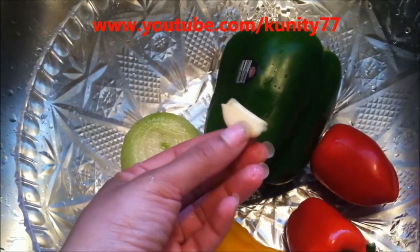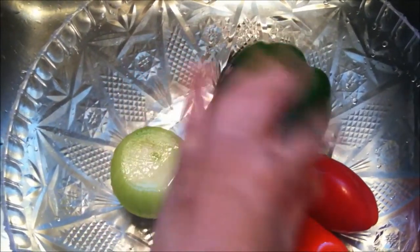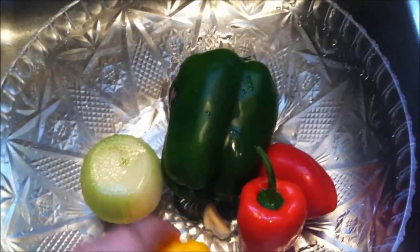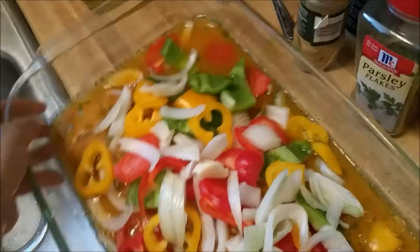Right here I cut up a white onion, some garlic — I love garlic — green bell pepper, red bell pepper, and the mini peppers, red and yellow. I cut them up and put them on top.